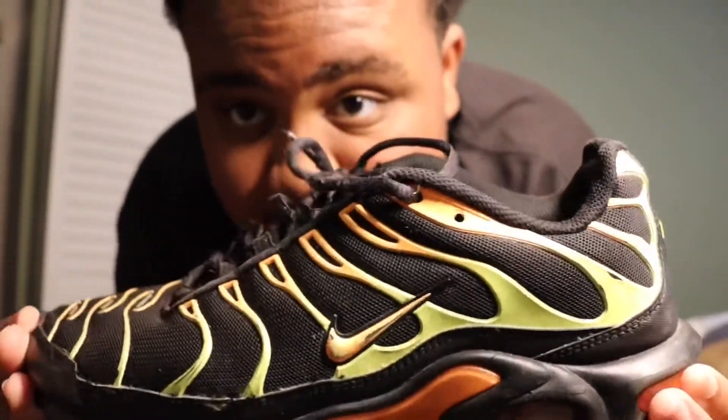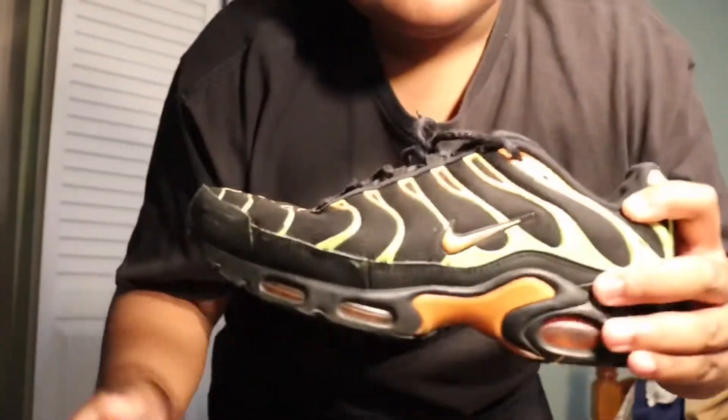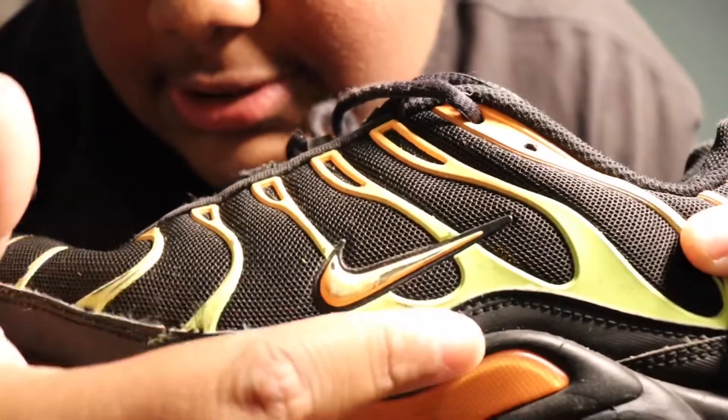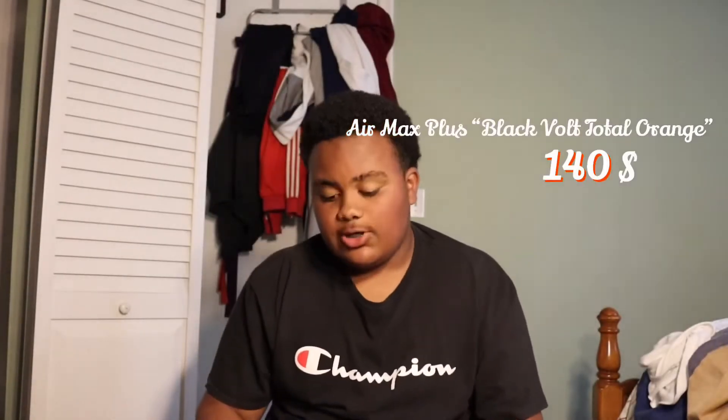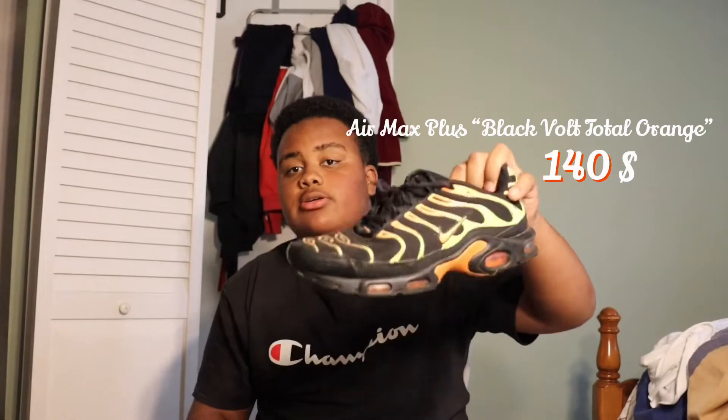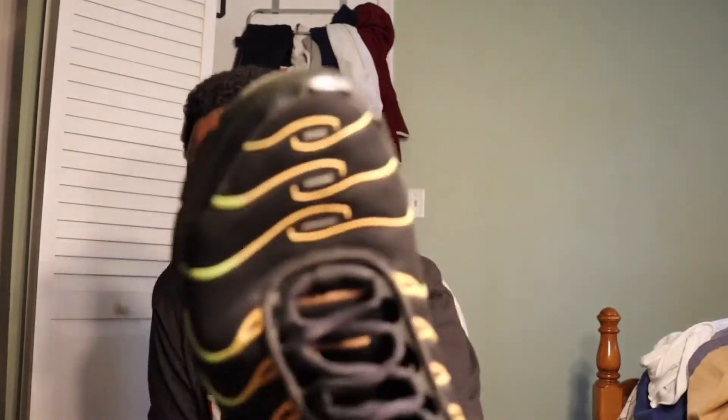I got the Air Force Ones from Champs for about $90. The next shoe is these Air Max Pluses. I got these for school last year and they're beat up - I play basketball in them now because they got beat up too fast. I don't like how they get scuff marks so easily. The tracks are completely gone. These cost $140.